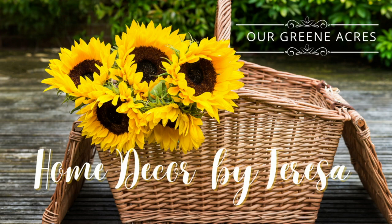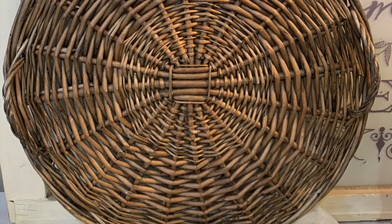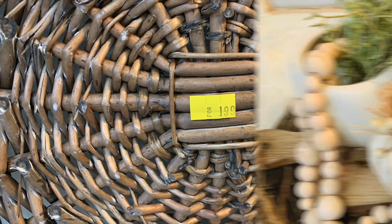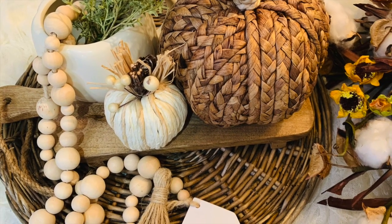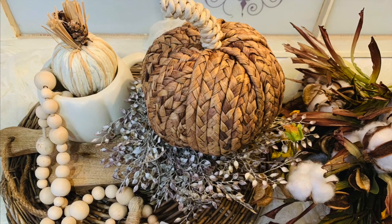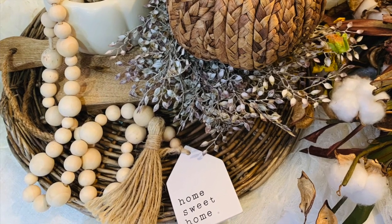Another great piece that you can often find at thrift stores that is great for fall decorating is round basket trays. You can find wicker baskets, and sometimes if you can find round flat ones, these make great layering pieces. They add so much texture and element to our fall decor. I picked this one up — I think it was only $1.99 — and now it's going to make a great piece where I can layer a lot of my fall decor and just add another element and texture to the fall season.